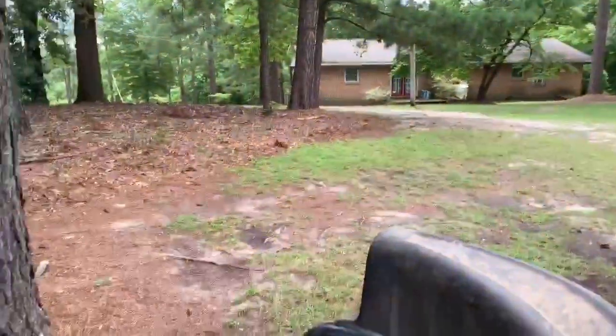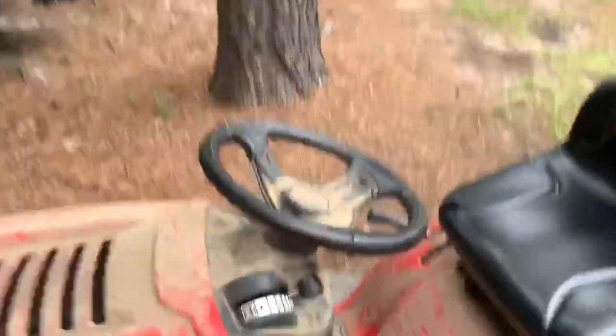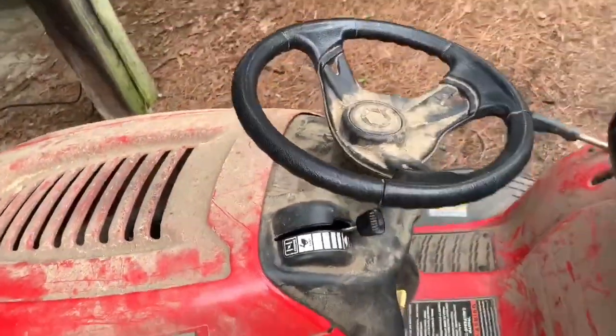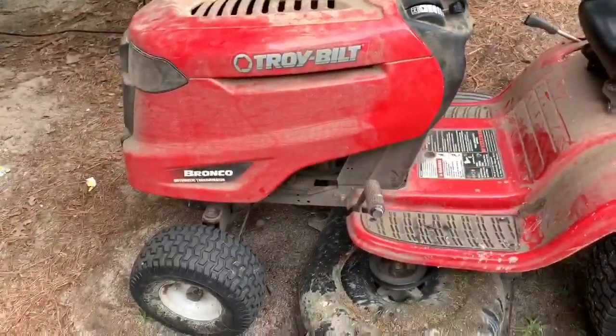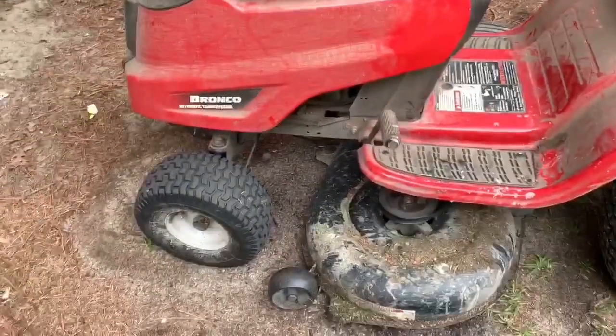I've got 11 acres but I only cut about three of it. The steering wheel on it has plastic gears in it and they will break, so you'll have to replace that. You're also gonna have to replace those belts.